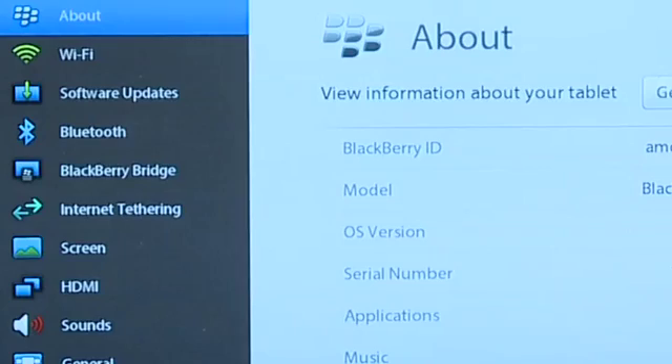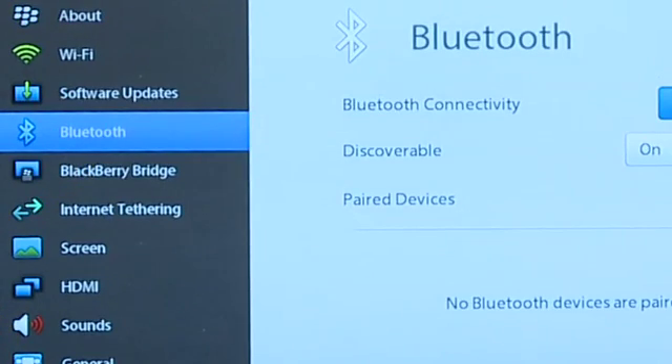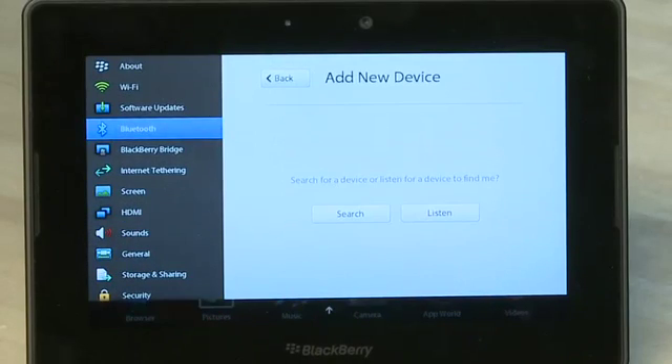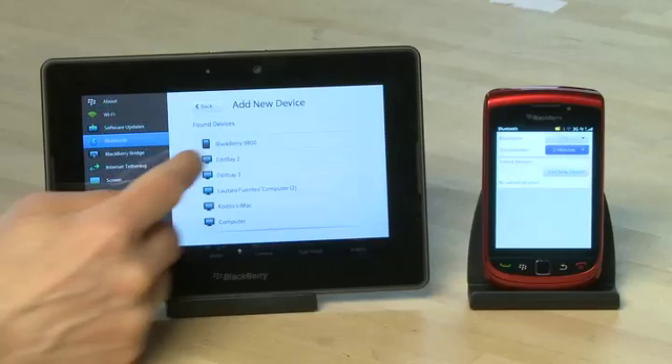Then you'll go over to your BlackBerry Playbook, swipe down from the top bezel, go down to Bluetooth and tap on it. If Bluetooth isn't already turned on on your Playbook, you can use the software switch to turn it on. Then click on search to look for a new device. Since we've just set the phone to discoverable, we should be able to see it. The Playbook will look through all the Bluetooth devices in the nearby area — find your smartphone on that list and tap on it.